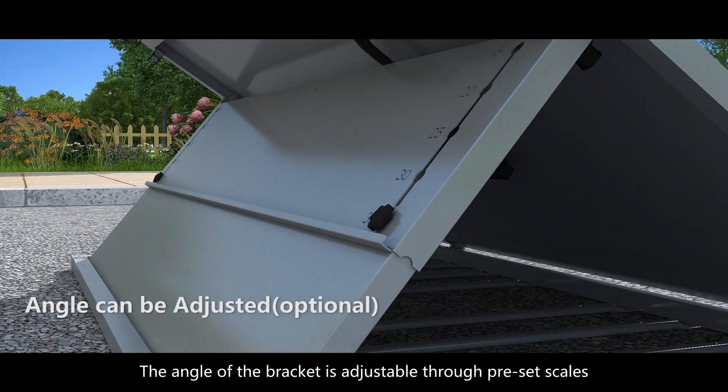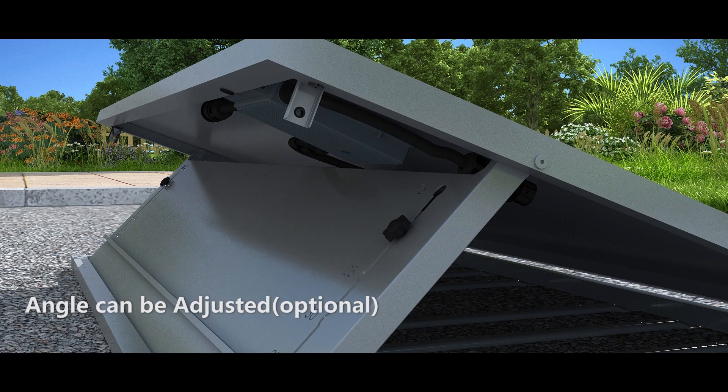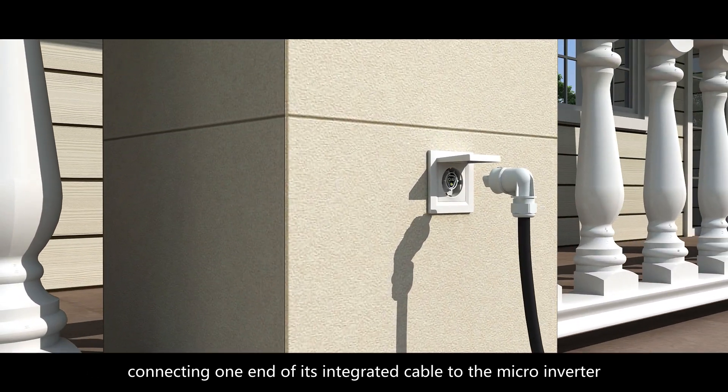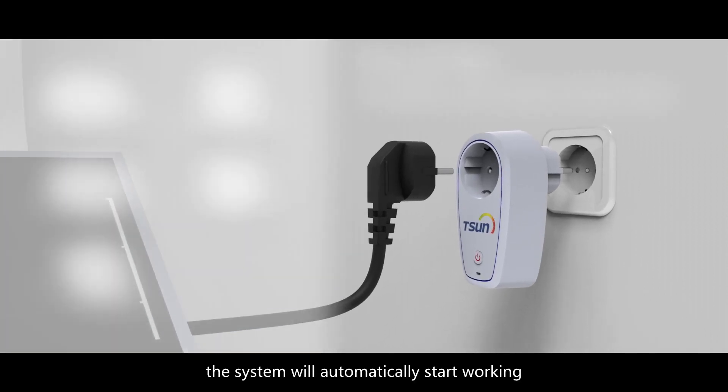The angle of the bracket is adjustable through preset scales. Simply place the module face to sunlight, connecting one end of its integrated cable to the microinverter and the other end to the socket, and the system will automatically start working.